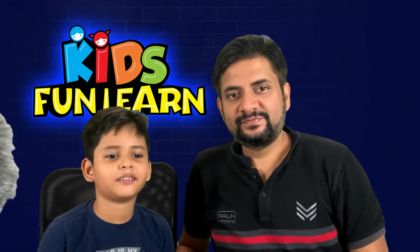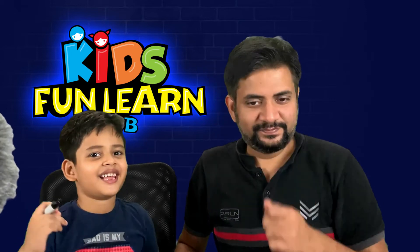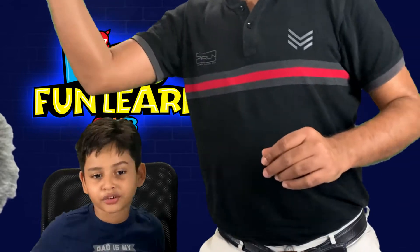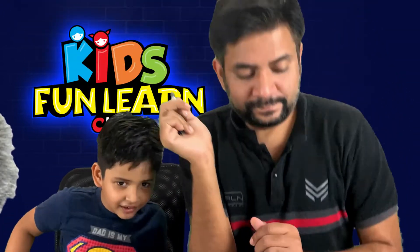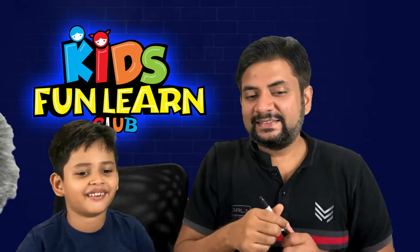Hello everybody! I am from Kidswana Club and I am loving our drawings and I am enjoying our drawings. Today we are going to draw Nobita from Doraemon. Let's start!